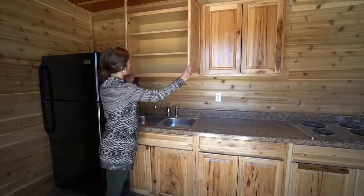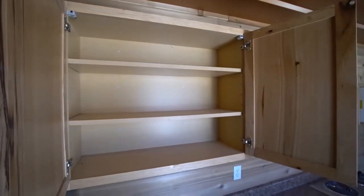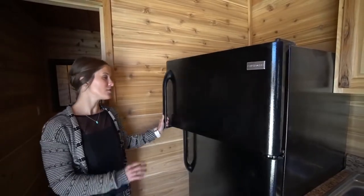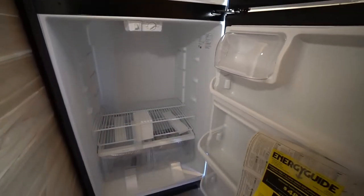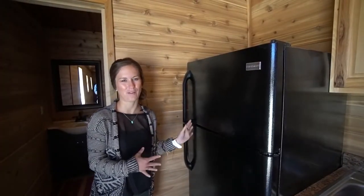Same with the cupboards up top — you've got some shelving in them on either side, with some nice storage area there. At the far side of the kitchen, we have the fridge. It's a standard size for a normal home and it doesn't really take up too much space because it's just tucked away in the corner.